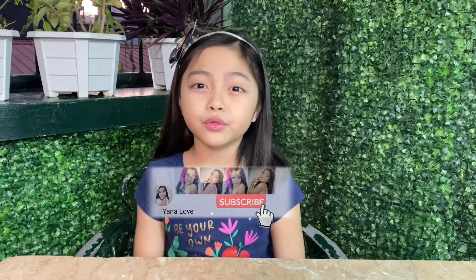Hi loves! Welcome back to my channel. It's Anna Love. So today I'm going to do my science project. Let's start!